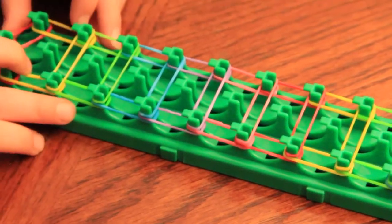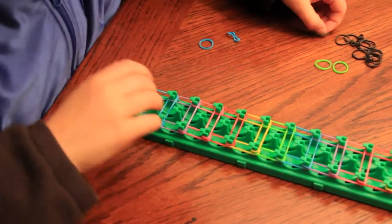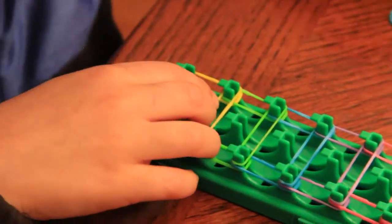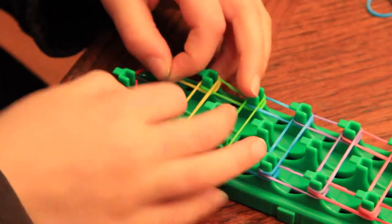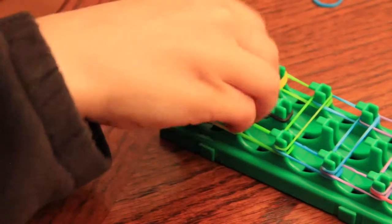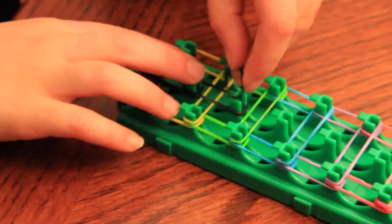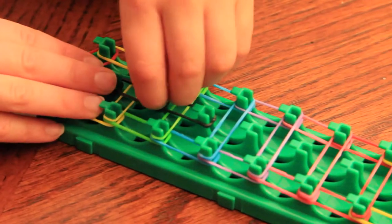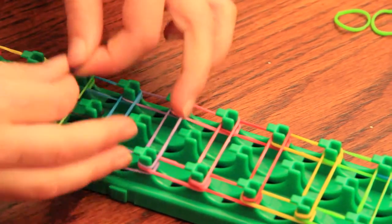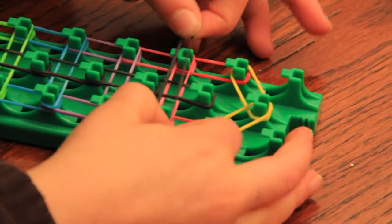And now this is what it should look like. And now we are going to take our black, and put it right from the red to the peg above it. And do this all the way up the loom. You want to push it down.